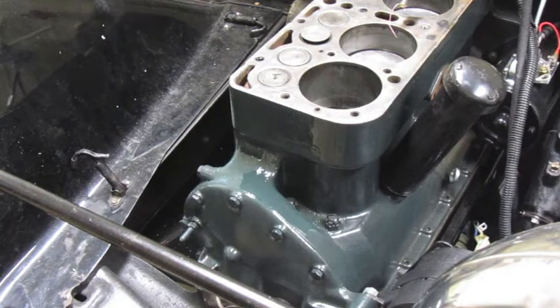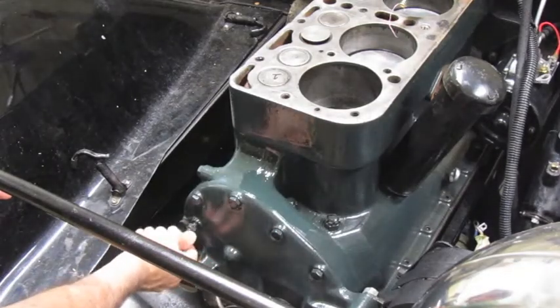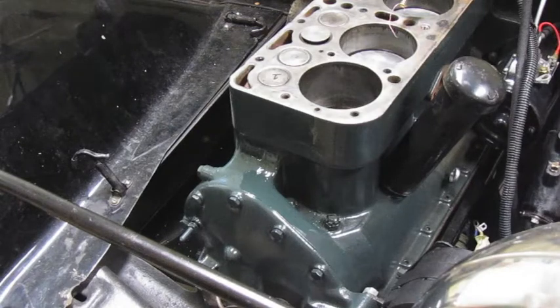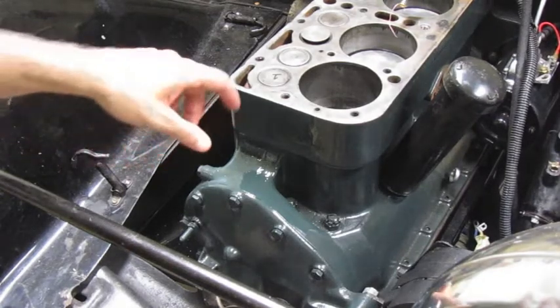While you have the head off your Ford Model A engine, you can check that your top dead center with this pin here is correctly set up. Ideally it should already be aligned — if top dead center wasn't aligned with the timing gear you'd have a lot of problems — but just to show you how that works.